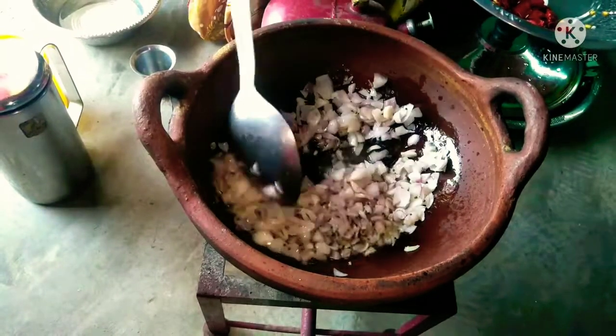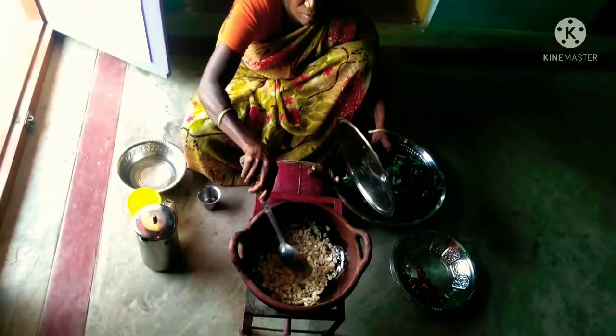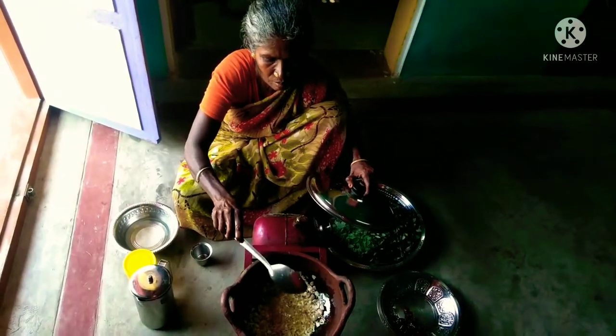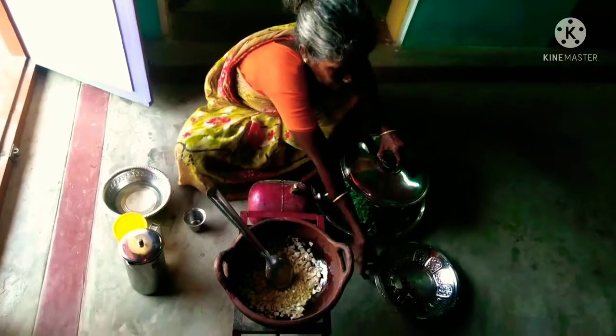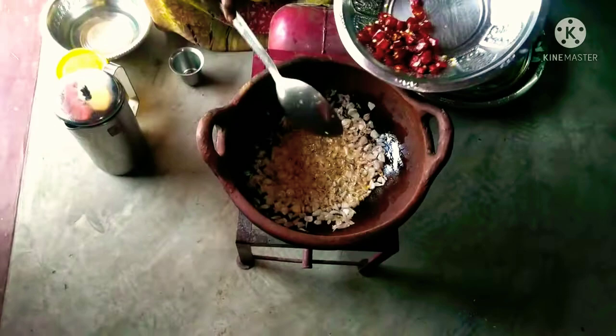This is a hot pot and the heat is good. If you are looking for the heat and you are ready, you will be good. Look at the heat, it's good.